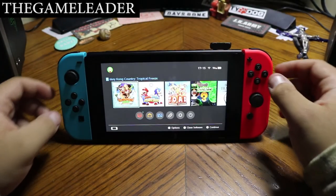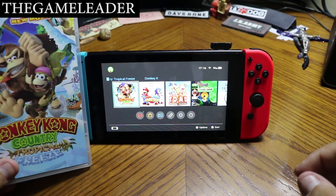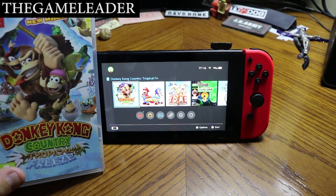So guys, that was the unboxing for Donkey Kong Country Tropical Freeze. Hope you guys enjoyed it. Game Leader guys — as always, please like and subscribe, and until next time, bye bye for now.